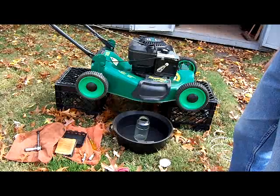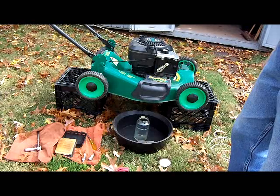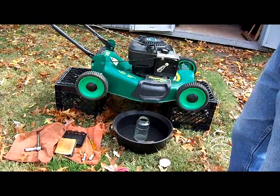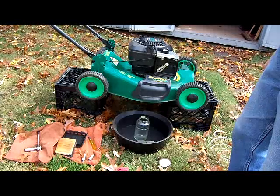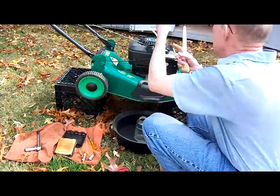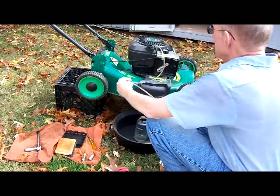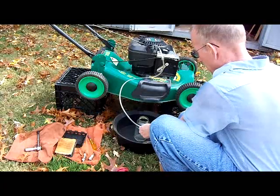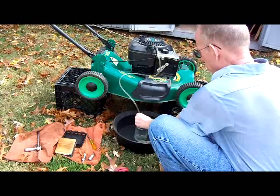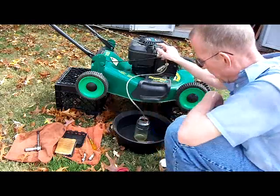As I said in that first project video, the gas is very, very old and stale, so you need to get that out of there. A lot of times, you can just tip it over and dump it into a container, but that's sort of messy, so I've got this siphon I'm going to try to use. And it's cycling out nicely.